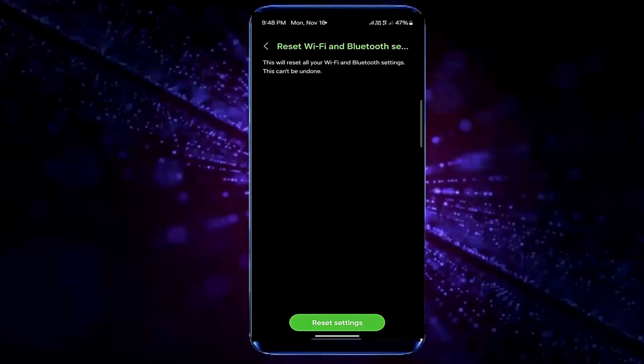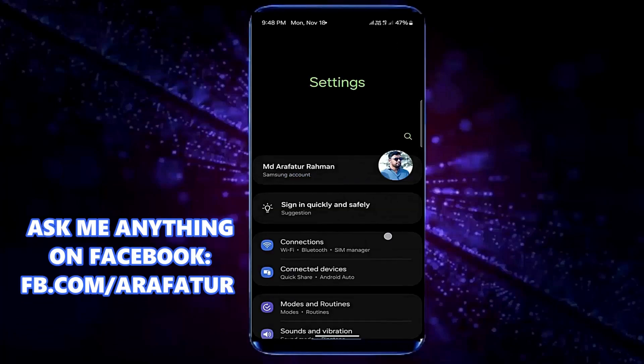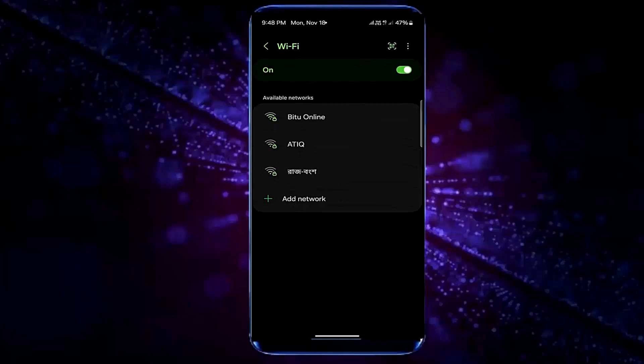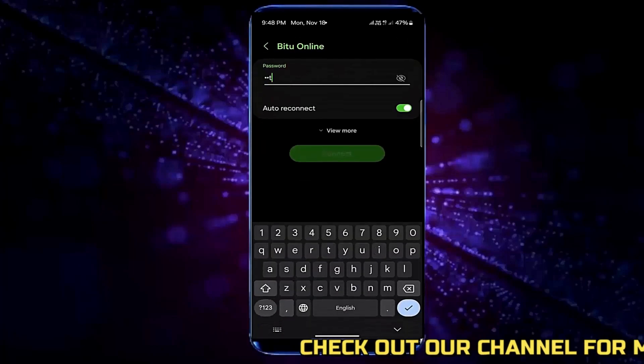Once it is completed, move back and go to connections. I think now your phone will be able to detect your Wi-Fi network. Enter your password correctly and connect.